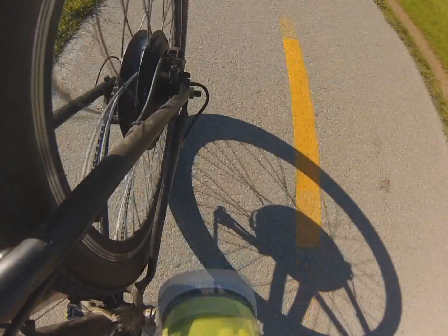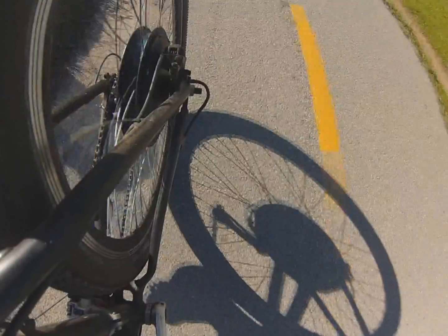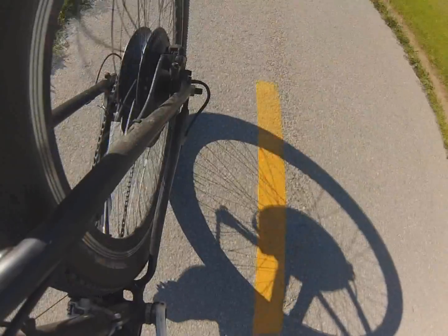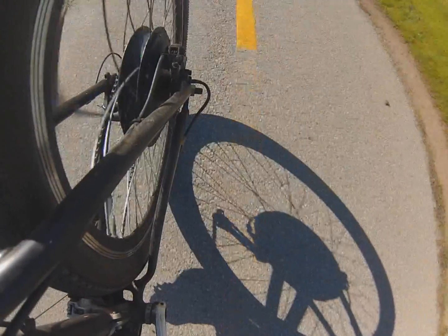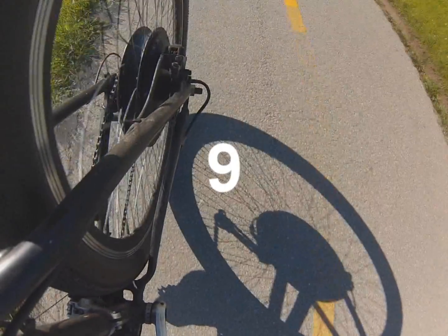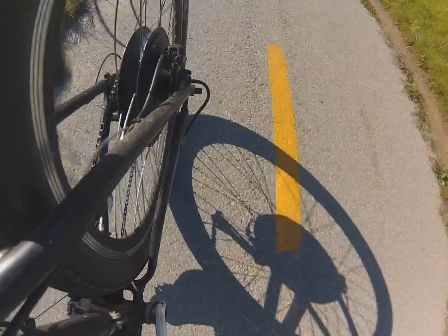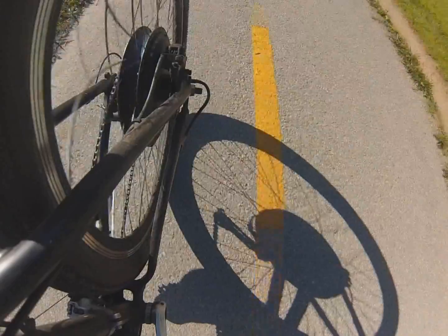Number eight is your speed limit — very important depending on where you live. In Europe the e-bike limit is 15 miles per hour; in the United States in California we can go up to 28 miles per hour. You can set this between zero and 100 to control maximum speed or add a governor for safety or legal compliance. Number nine is zero start or non-zero start: zero allows immediate throttle access, while one creates a delayed throttle response. Number ten is driving mode: zero is PAS only with no throttle, one is throttle only with no PAS, and two is a combination of both.